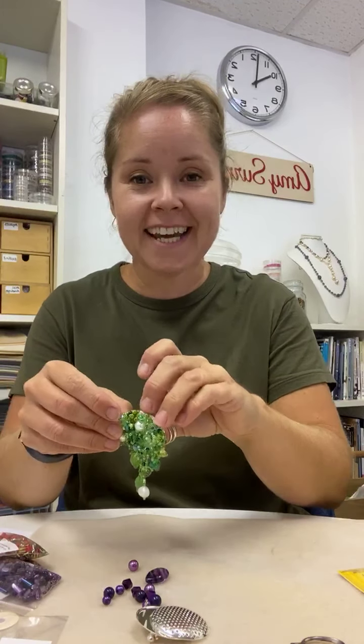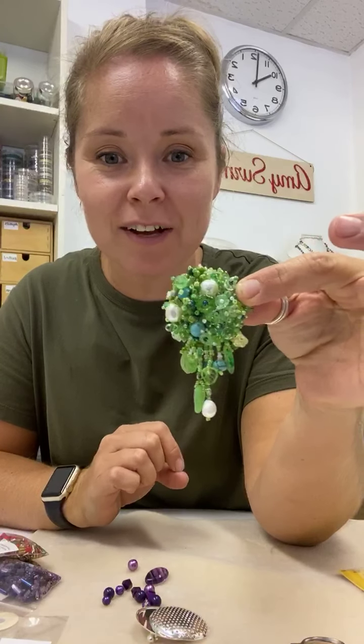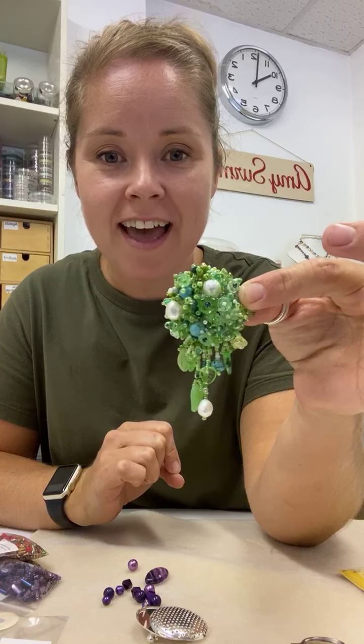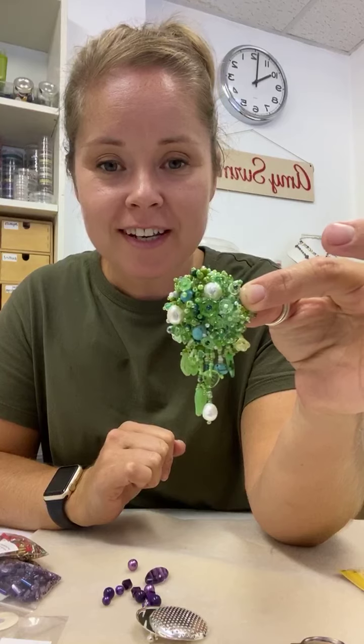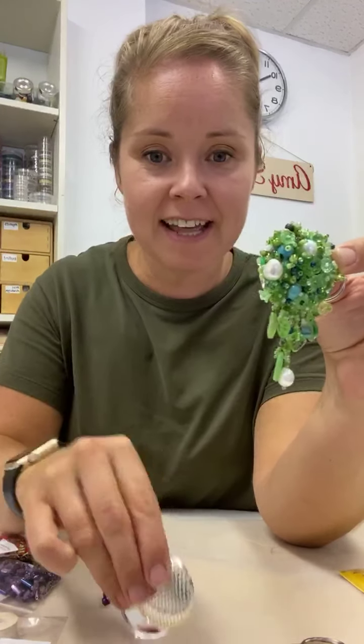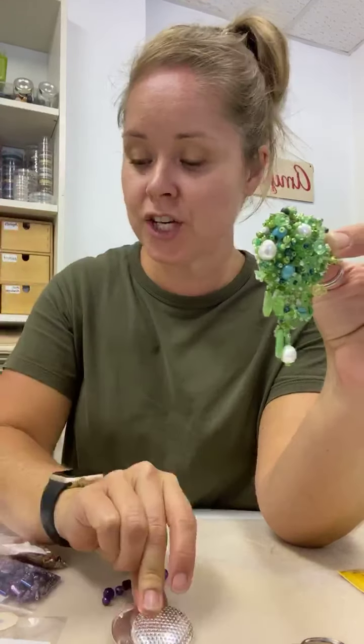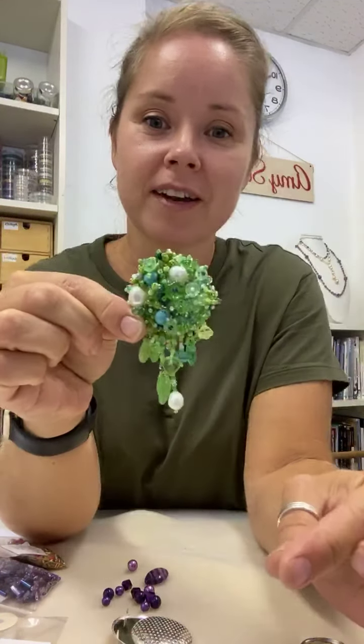Good morning everybody. My name's Amy Surman and today I'm going to be showing you how to make a beaded brooch using some stitching techniques and this clever little finding which is called a shower brooch. So that's what we're going to do today.